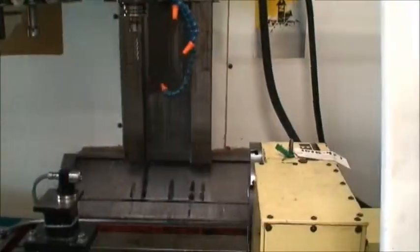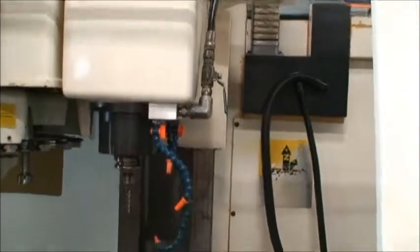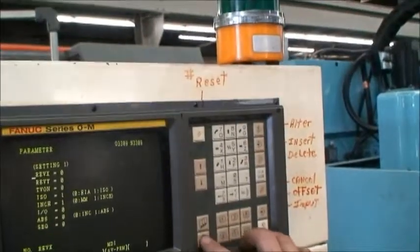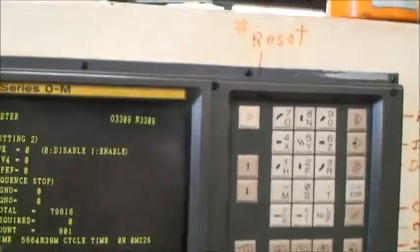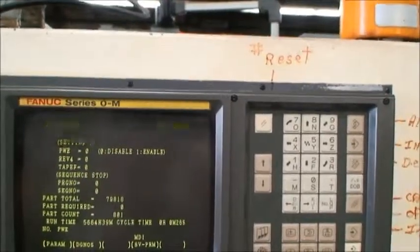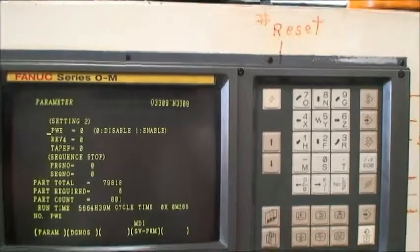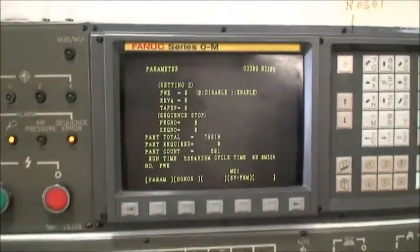Could we look on the screen and see what we have for hours? It looks like run time is 5,664 hours, which is pretty nice.